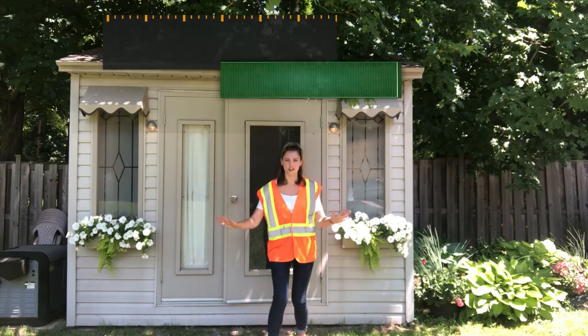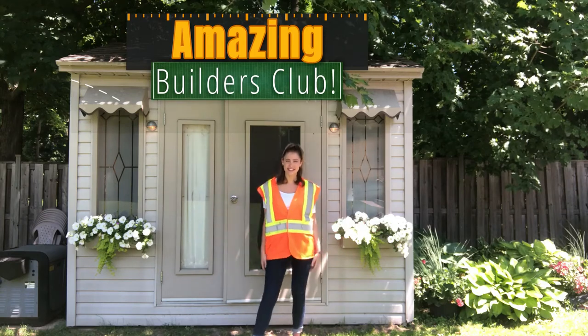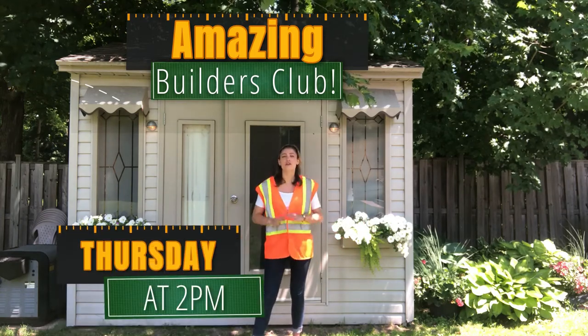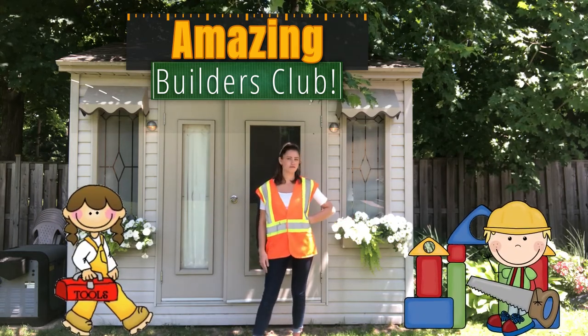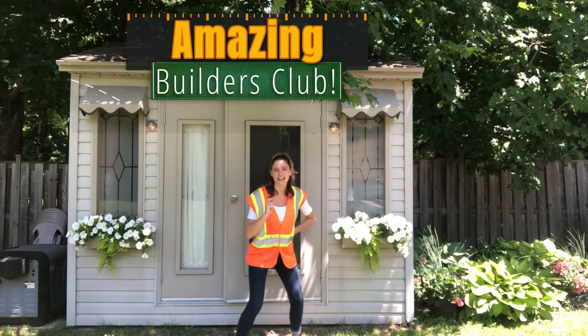Hello everyone and welcome to Gravener's Public Library's Amazing Builders Club! I'm Jen and I'm with you every Thursday at 2 p.m. with fun open-ended building challenges and tool tutorials. Follow me into the Amazing Builders Clubhouse and let's get started!